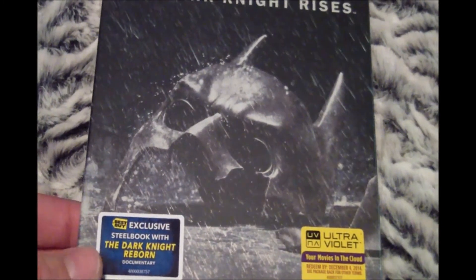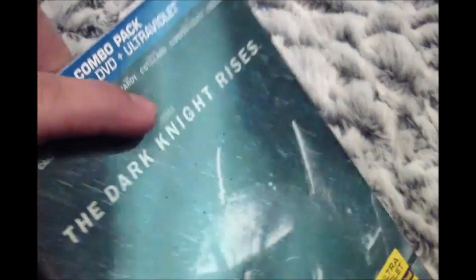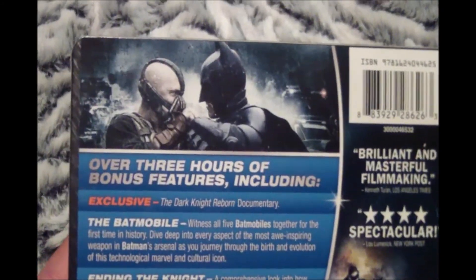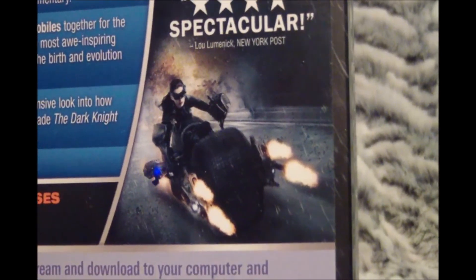On the front of the Steelbook, we have some artwork of the Batman mask all smashed in pieces. And take a little closer look at the spine here. We have the title, The Dark Knight Rises. And on the back here, we have a picture of Bane and Batman fighting. We also have a picture of Catwoman on the bottom there.